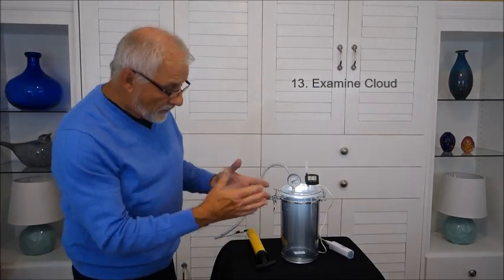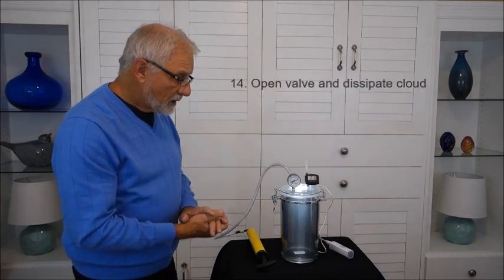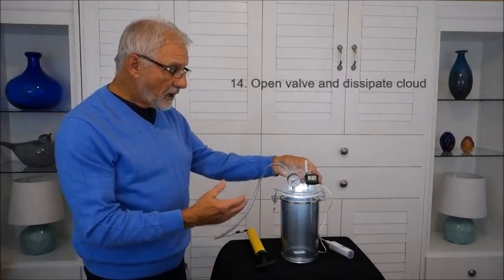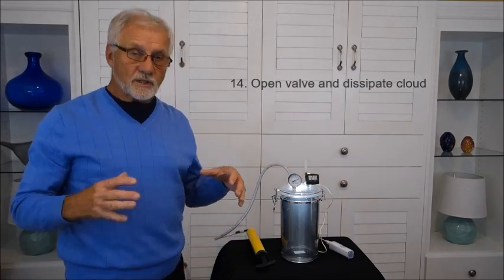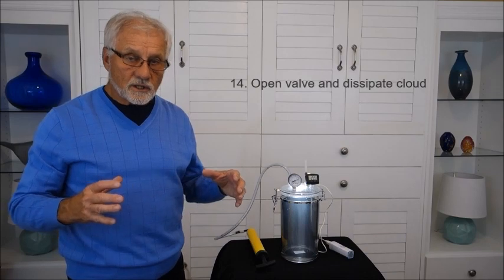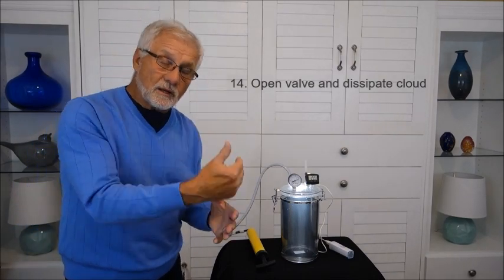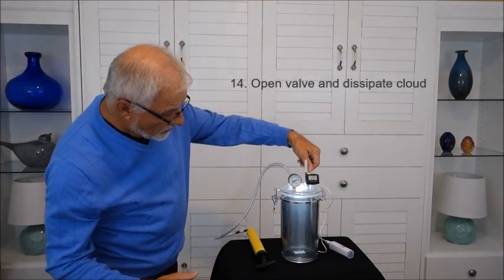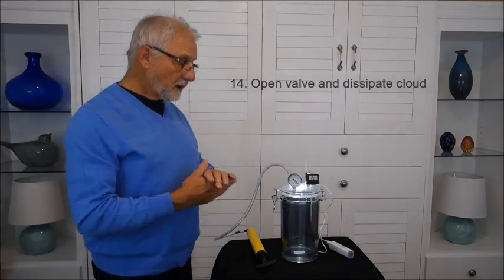If I wait a little bit, this cloud will dissipate. I can accelerate that dissipation if I open the valve. When I open the valve, air goes in, which is a compression — pressure is increasing — which will warm the air, the relative humidity will drop, and the cloud will disappear. So I'm going to open it now, and you see the cloud disappears really quickly.